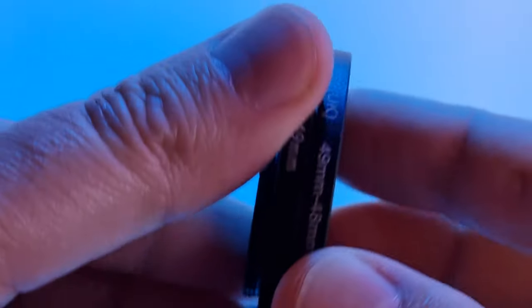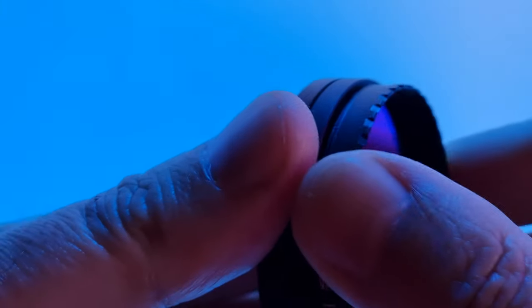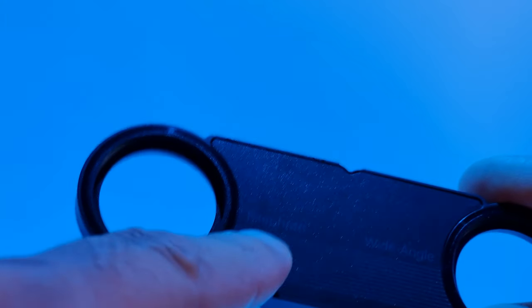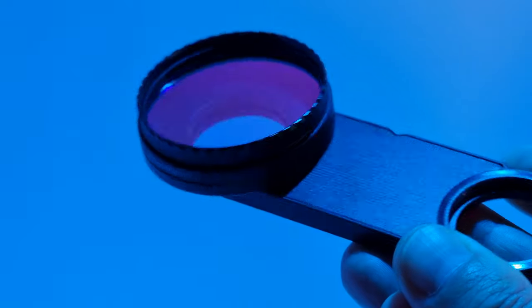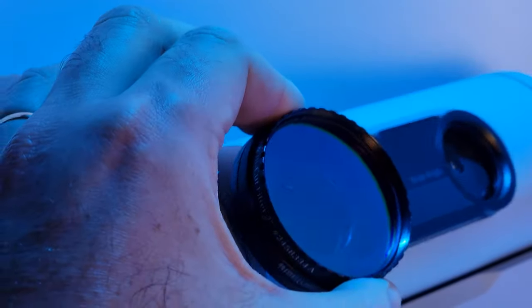Now let's place it on the Dwarf using my two adapters together. Now we have a combo of three pieces: the filter and two adapters. But we need to use the filter holder, which is one and a quarter inch, so we just have to screw the combo to the holder where it says telephoto lens. And as it has a magnet, it will stick perfectly to the Dwarf smart telescope.